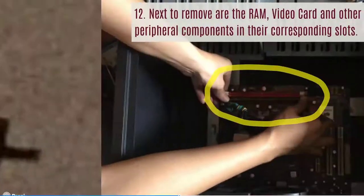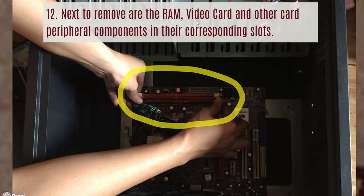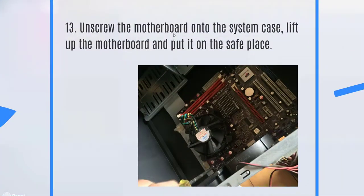Next, remove the RAM, video card, and other peripheral expansion cards from their corresponding slots. After removing all cards, unscrew the motherboard from the system case, lift it up, and put it in a safe place where nobody would accidentally hit it or place things on it, as that might break some components.